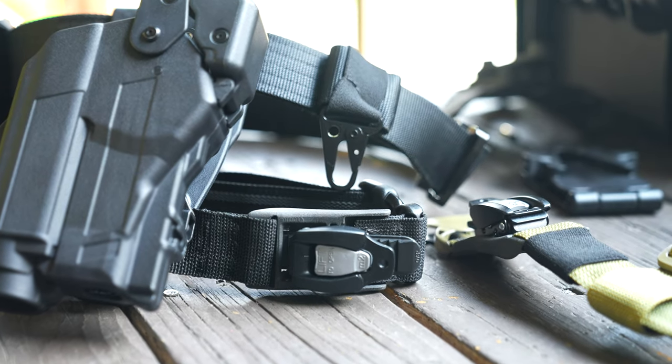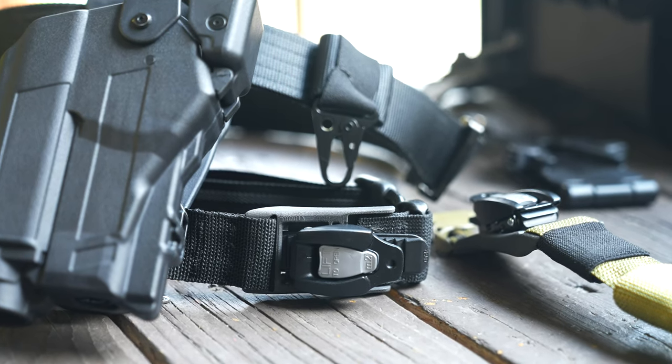The TacStrap replaces any 1.5 inch strap that you wear with your gear. So typically you see this in your holsters, in your drop leg applications, and even your ballistic shoulder pads.